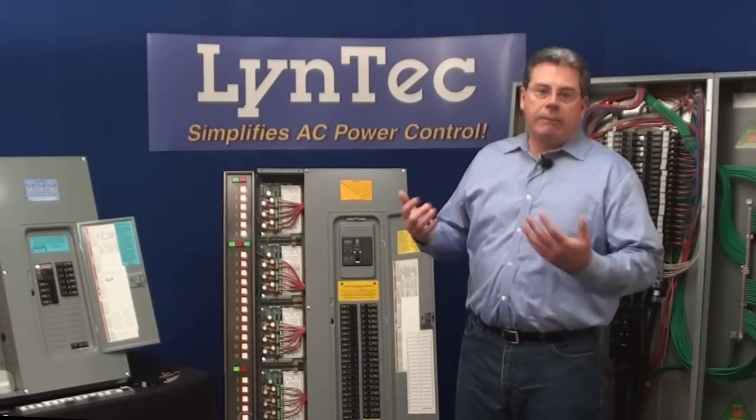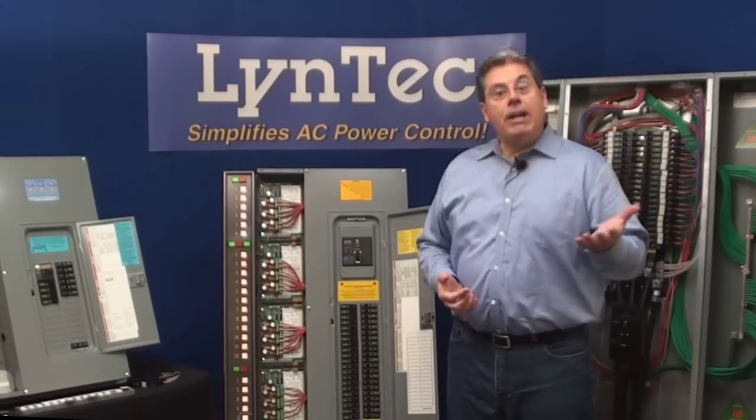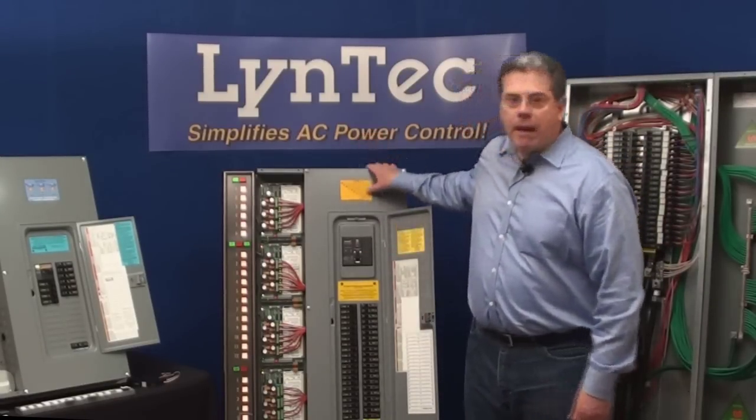Our systems are daisy-chainable for unlimited circuit count control. So with a Lintec sequencing system, you've added electrical protection and user convenience in a single wall-mounted panel.